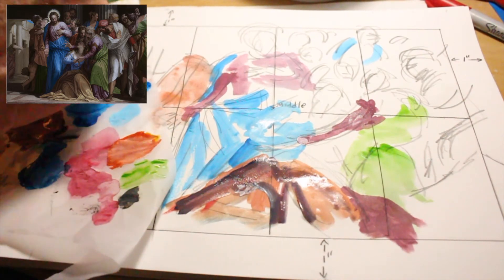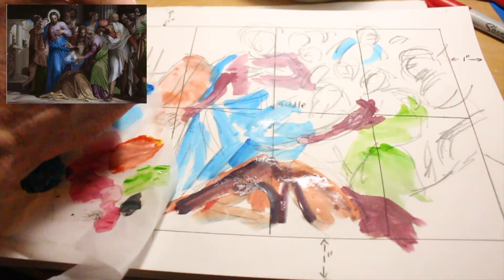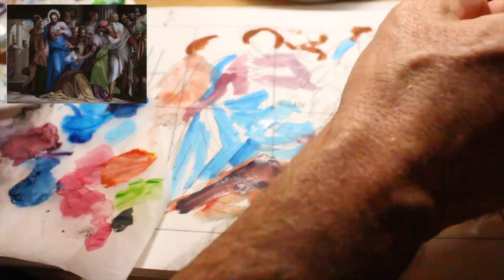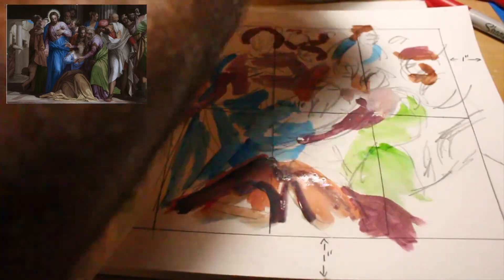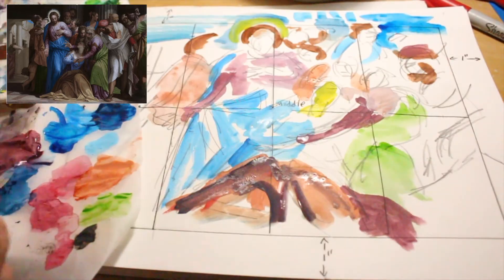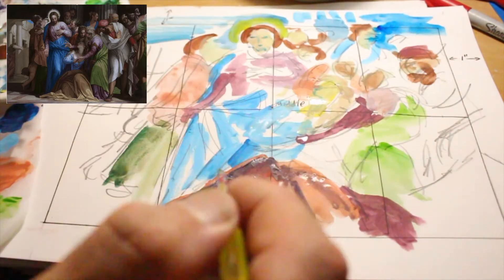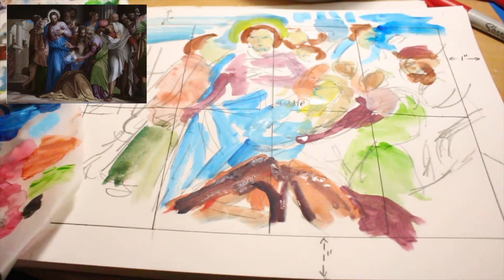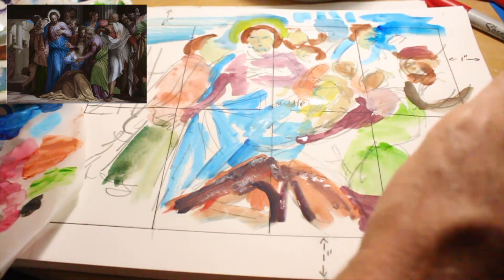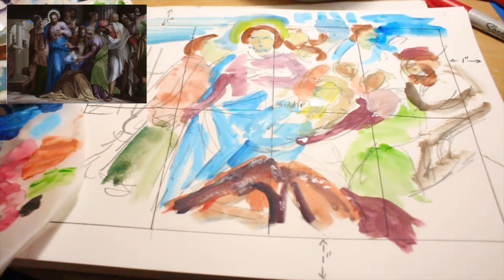I'm not getting the colors that I want, so let's go with the red. We're going to get some black in there. He's got shades of black in him — his arm is coming up like that, this is coming down, this is coming over here, and coming over like that on him.